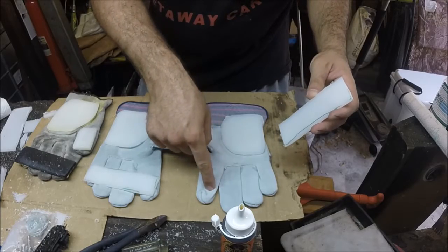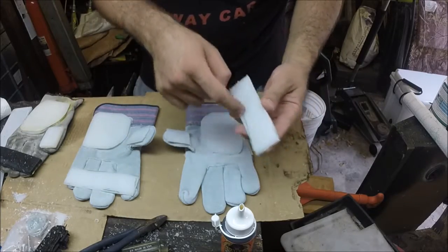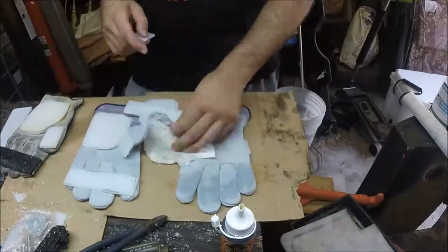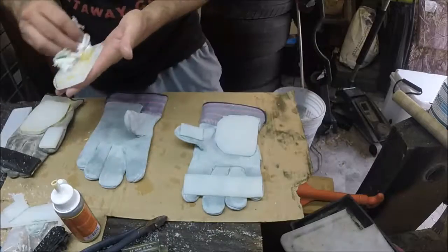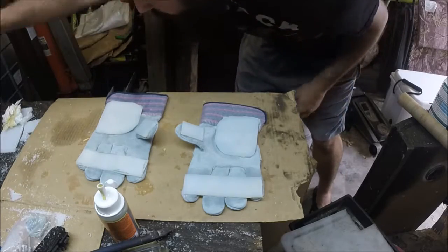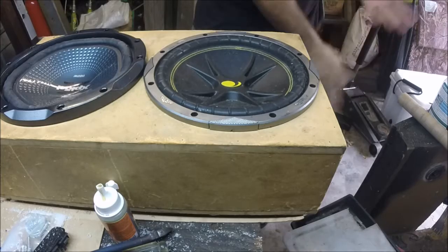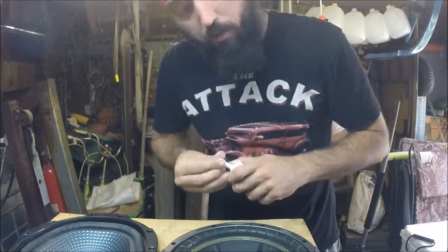So we are going to apply the water to the glove itself, because the glove is going to hold the moisture better. Then we'll put the Gorilla Glue on the puck surface because it will stay better on that surface. Now I've found something heavy and we're going to put it on and let it dry. We'll come back in about two hours and see how it came out.